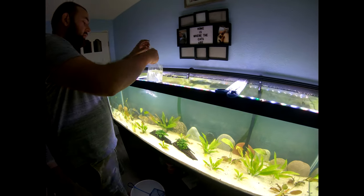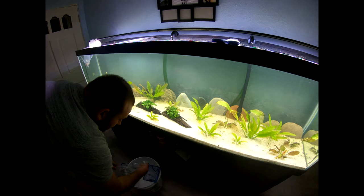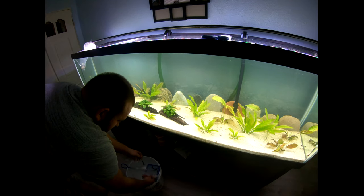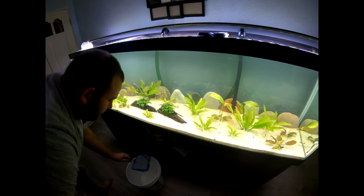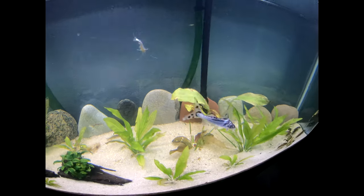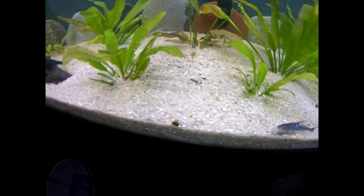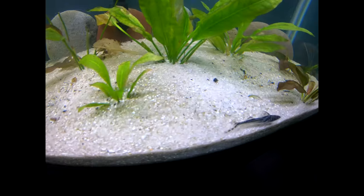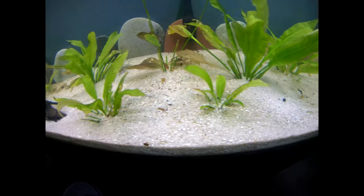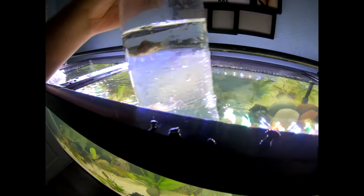Like always, I never use the same water from the bag for the fish. We're going to net them out. For the next one, we got the two Emerald Corys and the Julie Corys.